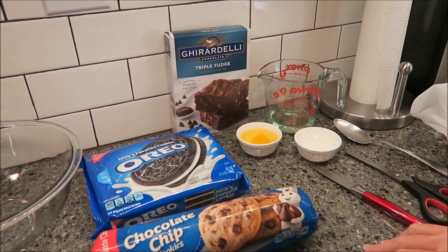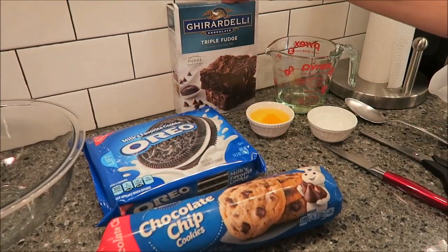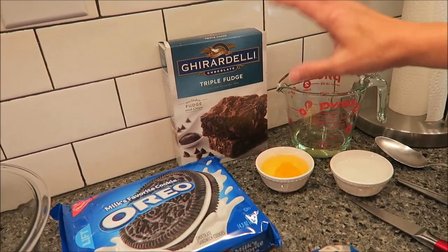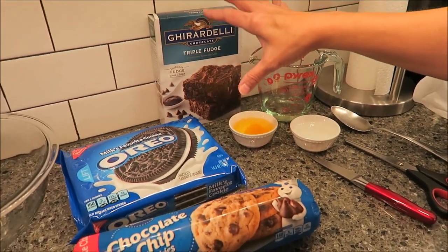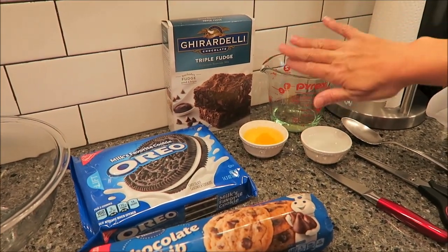Today I'm going to be making some triple decker brownies. You only need three ingredients, then the additional ingredients that your brownies require. I picked Ghirardelli triple fudge brownies and it requires a fourth a cup of oil, a fourth a cup of water, and one egg. So depending on which brownie mix you use, that'll depend on these other side ingredients.